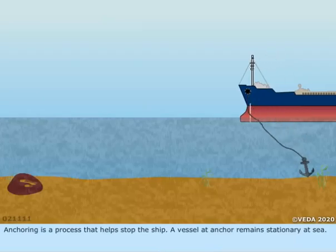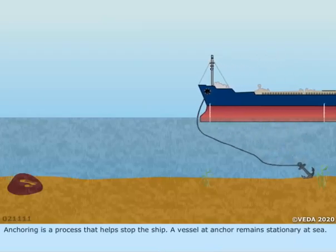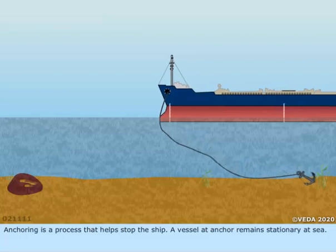Anchoring is a process that helps stop the ship. A vessel at anchor remains stationary at sea.